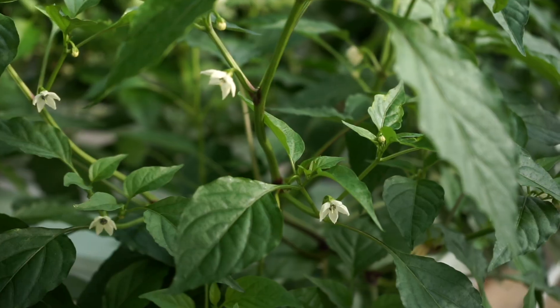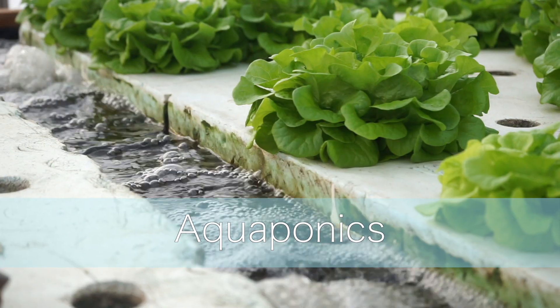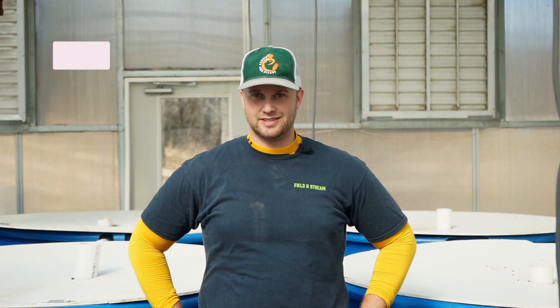I've been doing aquaponics for almost eight years now and along the way I've made a lot of mistakes. Today I want to share my top five mistakes that I think beginner growers make when they start into aquaponics. Welcome back to another episode from New Agrarian on YouTube, where we're all about aquaponics, hydroponics, and agriculture. Today's episode is all about preventable mistakes in the aquaponics space.